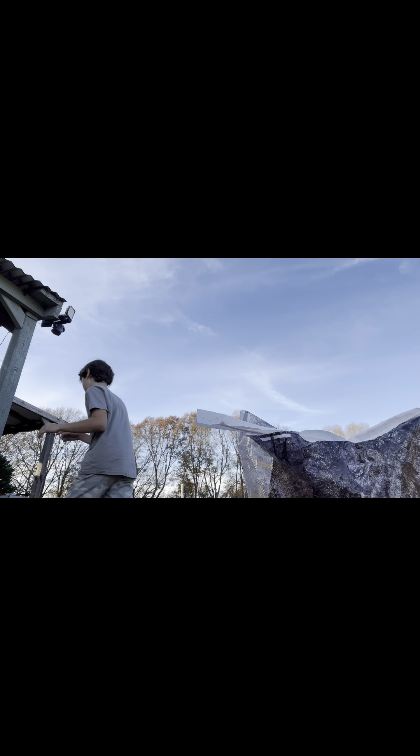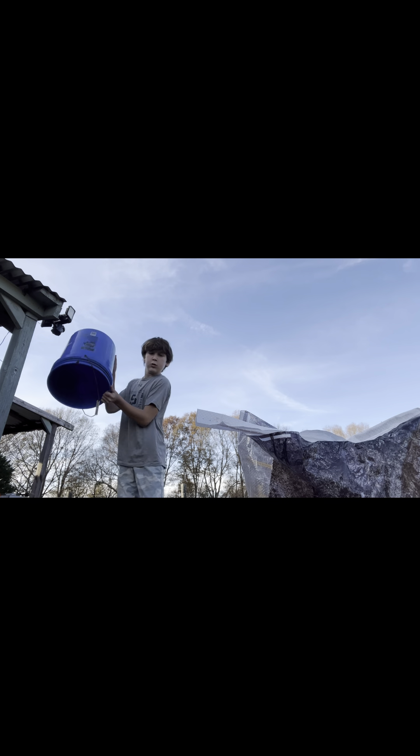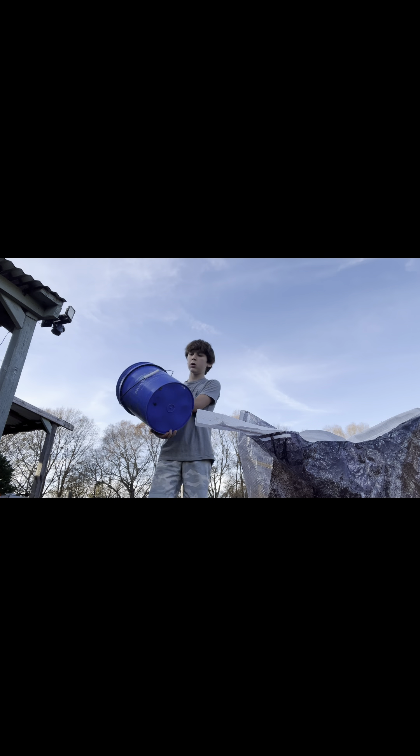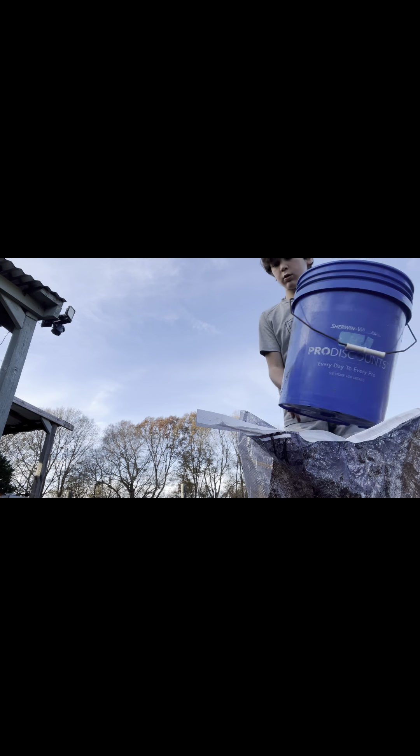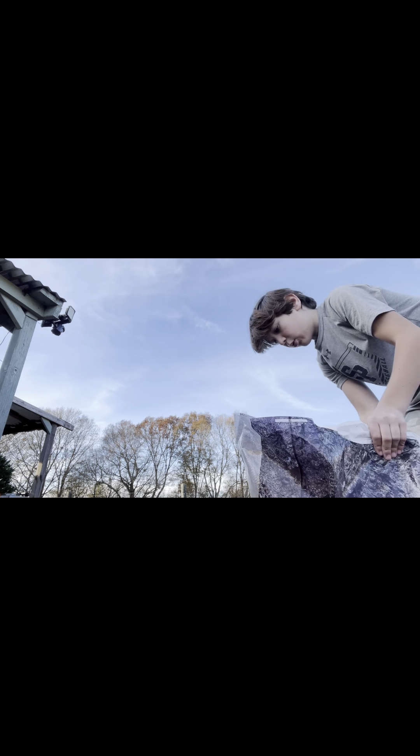All right, we got it standing up. I'm gonna go get a bucket real quick. I'm gonna pour some feed into this bucket because I don't like to use all my time like that one time.